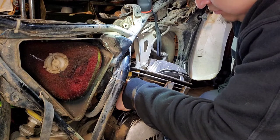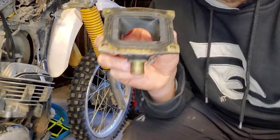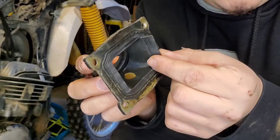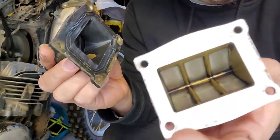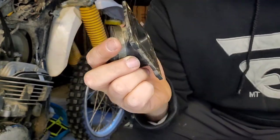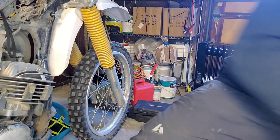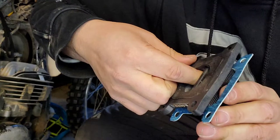I'm about to rip off this old gasket. Quick heads up — I thought I was recording but I wasn't. So these flaps on the stock boot, you want to cut them off because they used to fit on the original reed, but on the aftermarket reed they're not going to fit. Cut them off and it will sit flush.